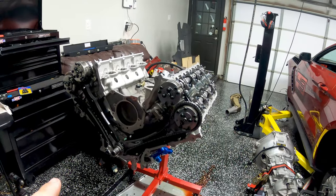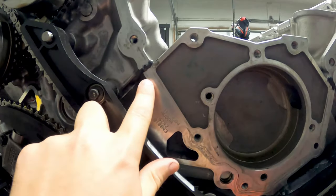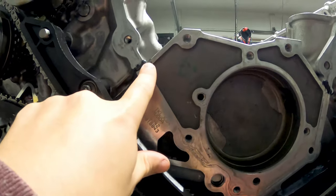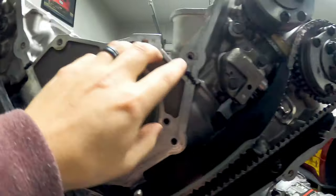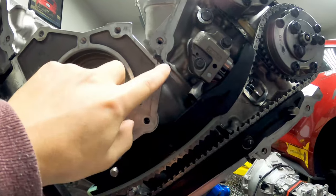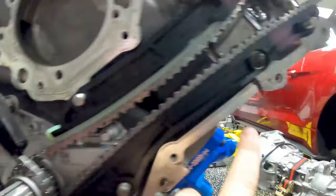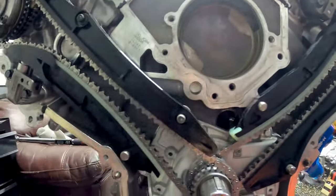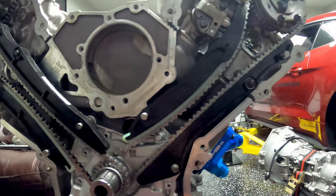To put the front cover on, the only thing you need to do before slipping it on is put 15 millimeters worth of silicone — RTV — over the gaps where the head connects to the main block, here, here, here, and here. You just need to put some silicone over those joints to help ensure that everything is nice and sealed when we go ahead and put the engine cover on.